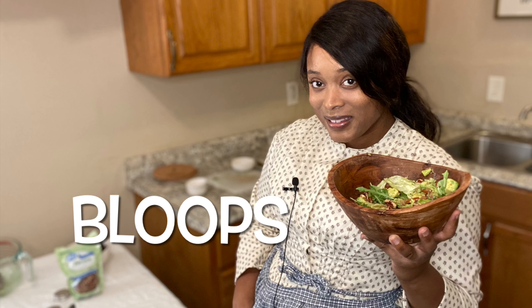Thank you guys for staying tuned to this episode of Adventures in Victorian Cooking. My name is Denise Nicole, and I will see you soon. Bye-bye! Can you guess why they call it alligator pear? Because it looks like an alligator!